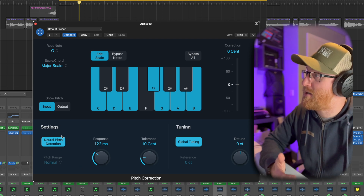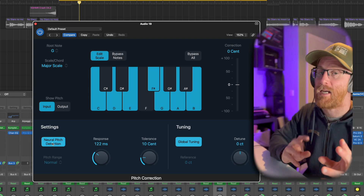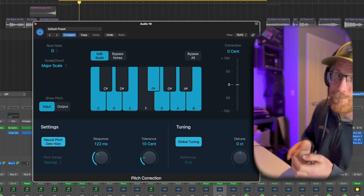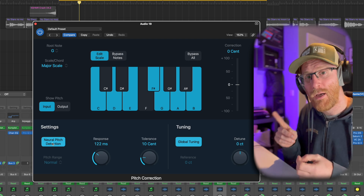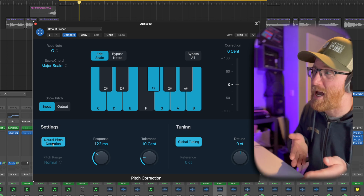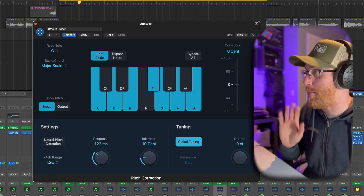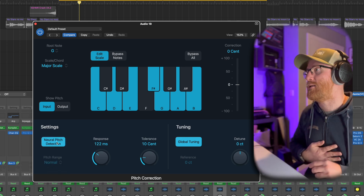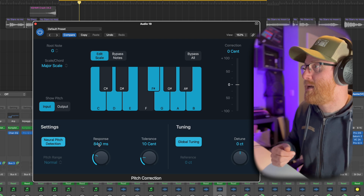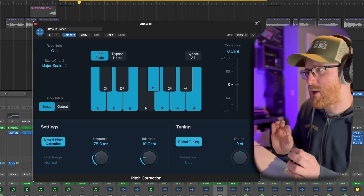In the updated version of Logic we have neural pitch detection — I recommend leaving that on. It's way better at detecting the vocality and notes coming in than the previous version. The exception is bass tones: if you've got a real baritone vocalist or you're tuning a bass instrument, switch that off and put the pitch range down to low. For a regular vocal, leave it on normal with neural pitch detection on. I'm going to set the response time to around 80 — it will snap to about 84 milliseconds.